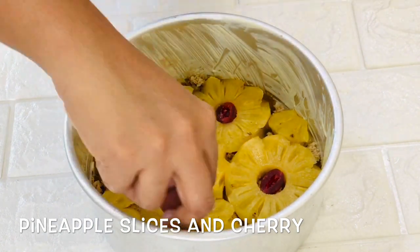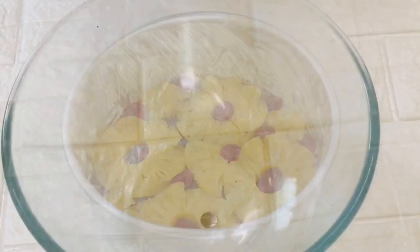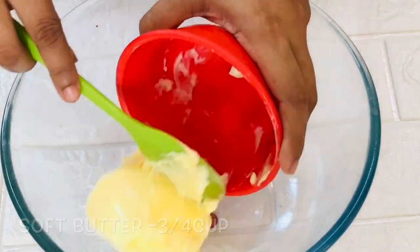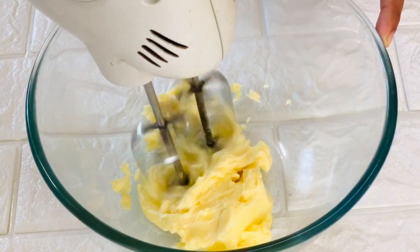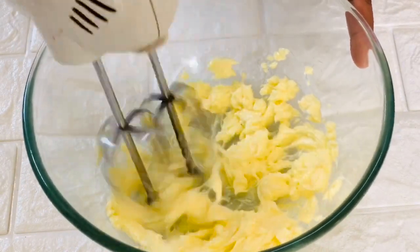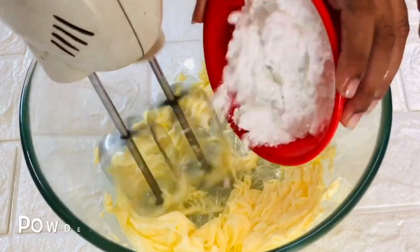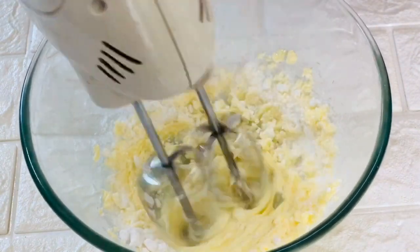Now place some cherries in between the pineapple slices. This looks ready. Now into another bowl take 3/4 cup of soft butter. You can use salted or unsalted. Blend this for 30-35 seconds and then add 3/4 cup of powdered sugar to it. Blend until they look light, creamy and fluffy.